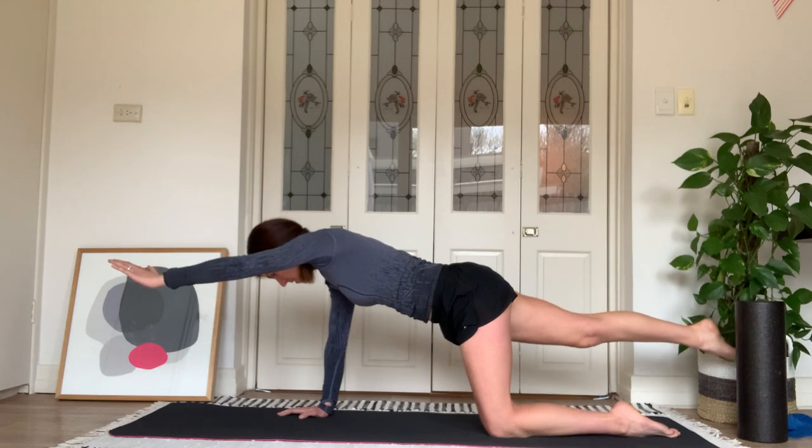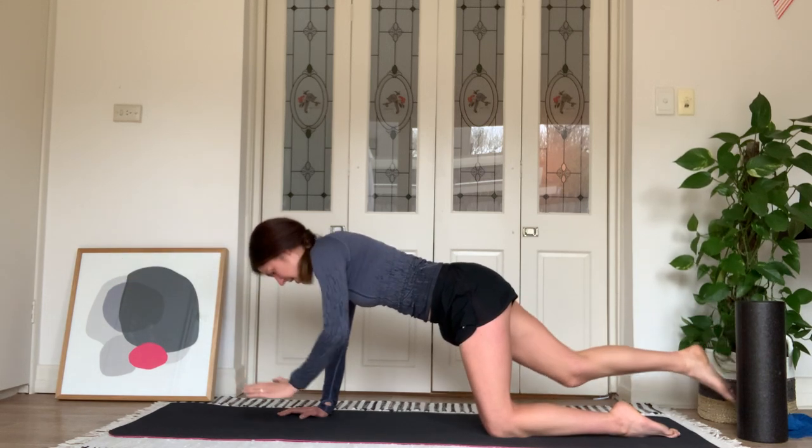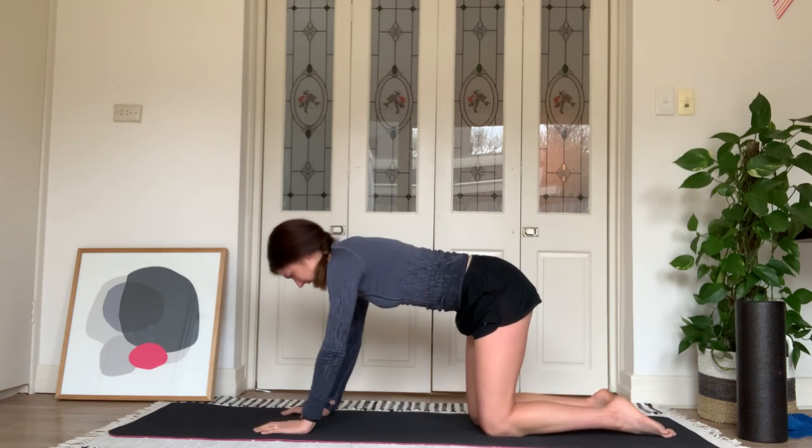Little pulses through the arm and leg up towards the ceiling — six, five, four, three, two, one. And rest. Well done. Give the shoulders a little roll out.